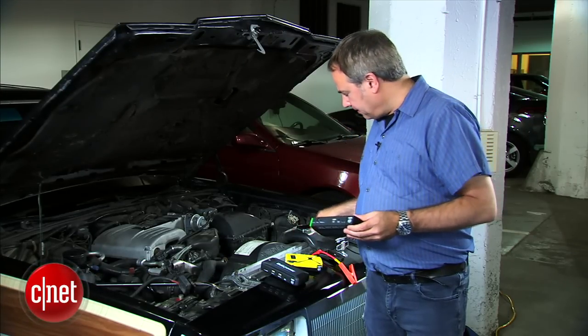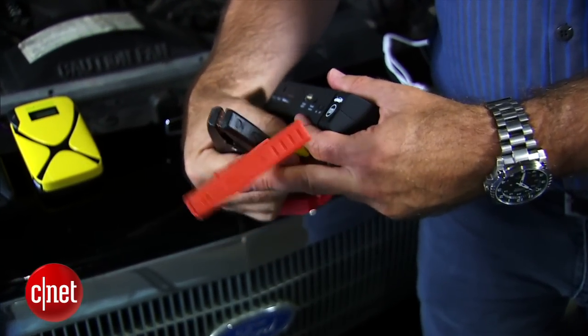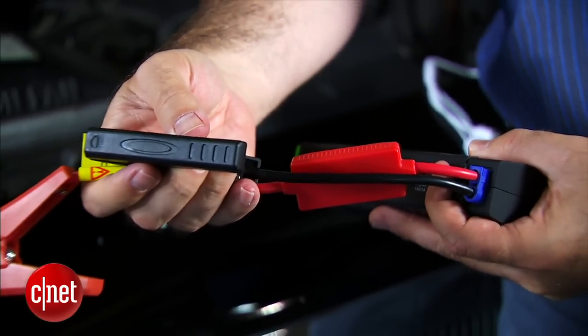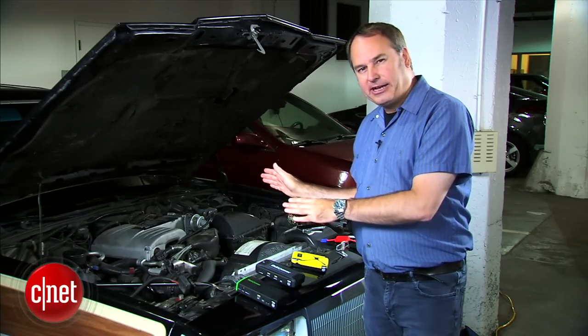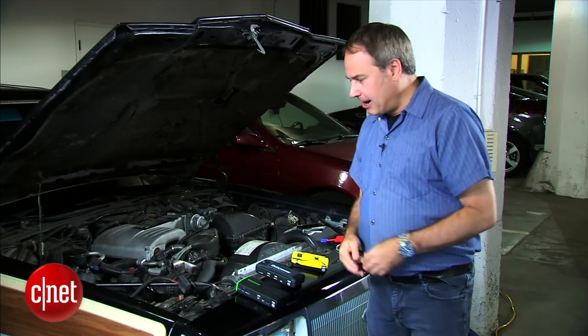The key thing is we also have a jump starter cable adapter — these are two typical car battery clamps and you just plug this into the side via the special port. You attach it to your car and jump start it. We've got a five-liter V8 engine — that's a pretty big engine — so we're going to jump start this car with one of these devices to show you it can be done.